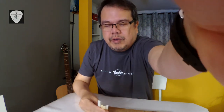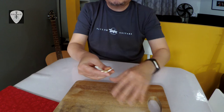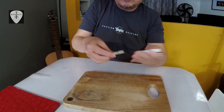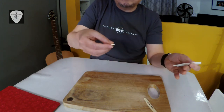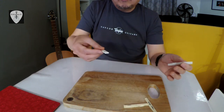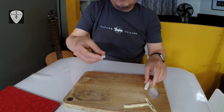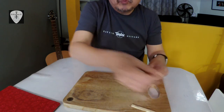If you drop the saddle, you can hear whether it is plastic, bone, or tusk. I'll show you — I have a piece of wood here and I will drop-test each saddle. First this one... then number two... number three... number four. You can hear there are differences in the tone.